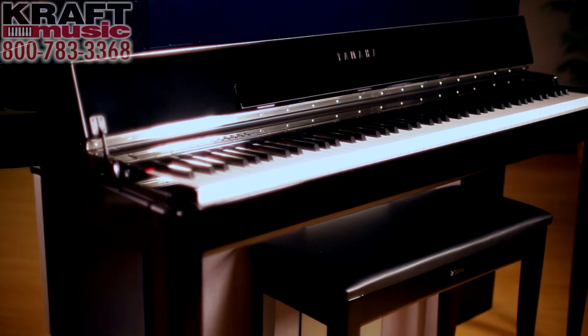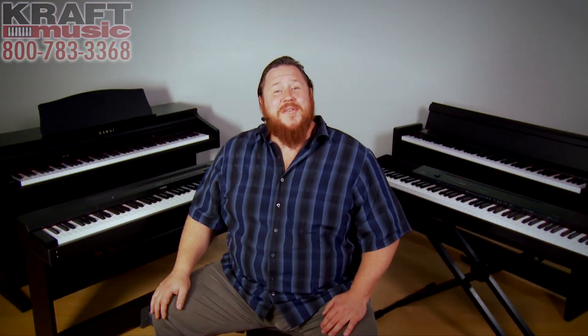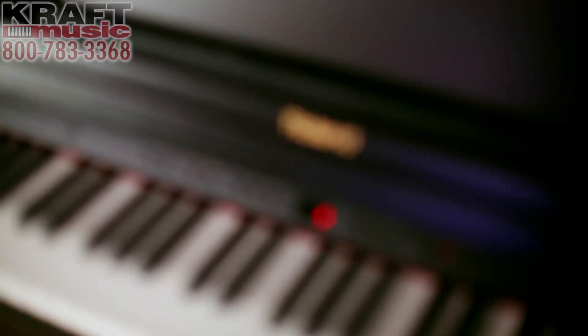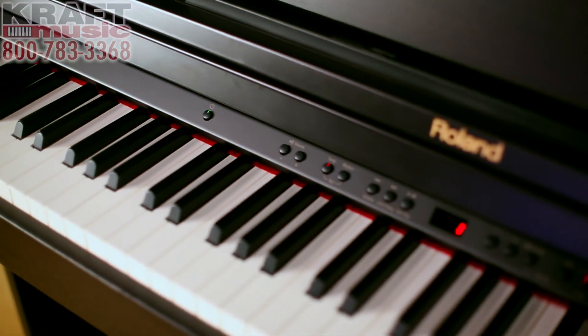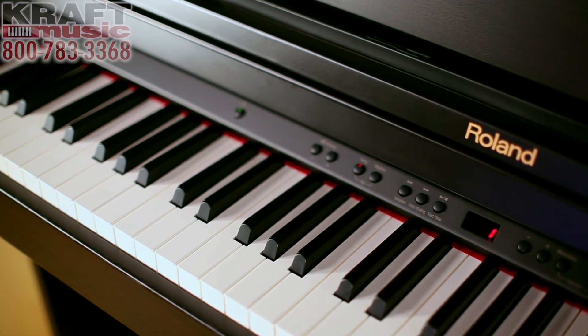Here at Kraft Music, we specialize in digital pianos. We have experts on staff that know the instruments inside and out and are ready to answer any questions you may have. We also have discount bundles pre-built for your needs, whether it's for your home piano or traveling to church or piano lessons with a portable piano. My name is Adam Brzozowski, here with Kraft Music. If you have any questions, give us a call or shoot us an email — we're always happy to hear from you. Thanks for watching.